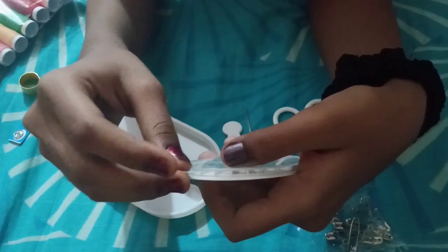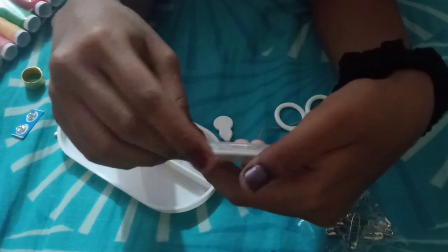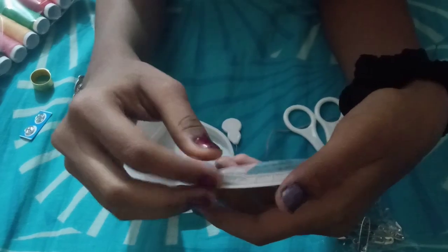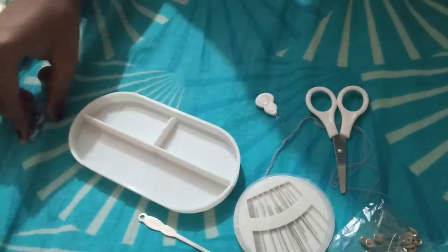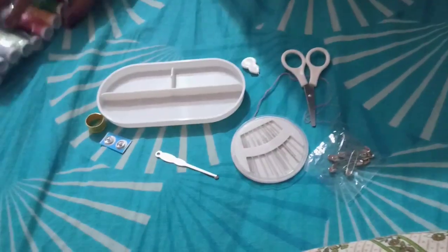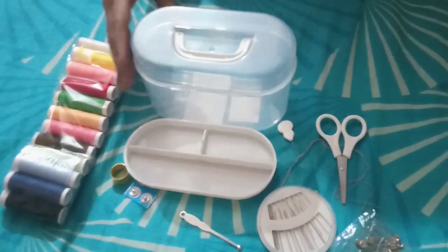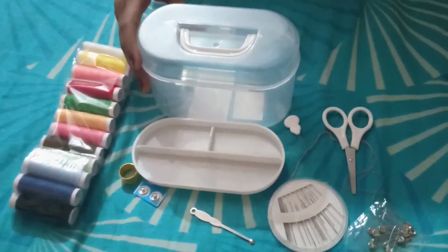That's it for this video. I hope you got information about every product inside this mini sew box and I hope this video helped you with the product review. Thanks for watching — do like, share, and subscribe to my YouTube channel.